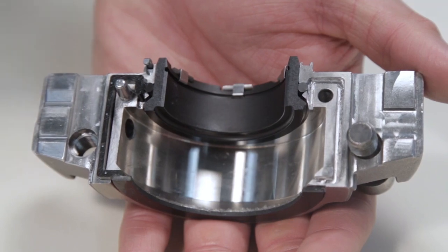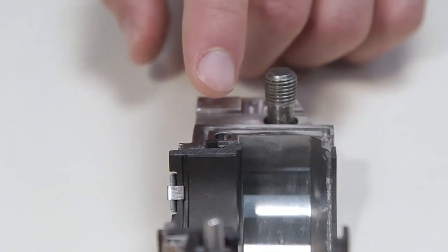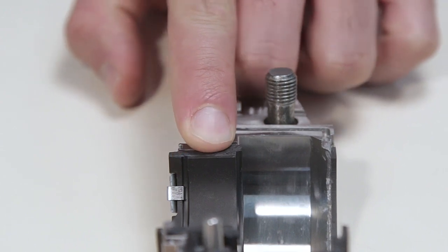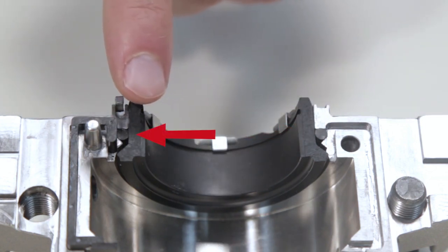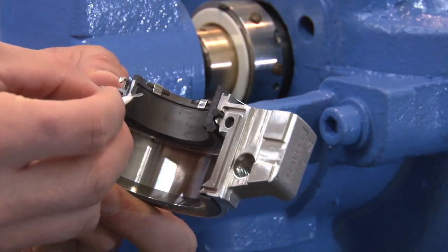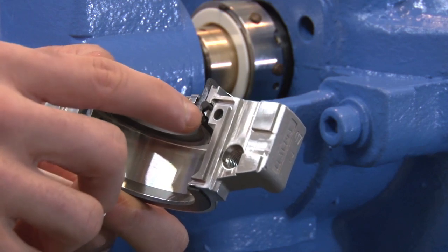Prior to installing the gland assembly, inspect the o-ring ends and ensure that they are flush with the stationary face splits. If the o-ring ends are proud of the stationary face splits, gently push the ends with your finger or thumb until flush with the face. Be careful not to push the o-ring ends further into the assembly past the splits. Lightly lubricate the stationary seal ring splits with the silicone grease as shown. The grease helps to properly seat the stationary seal ring when tightening the gland assembly.